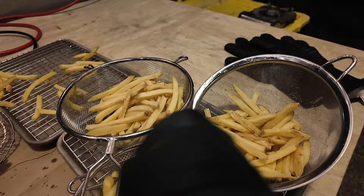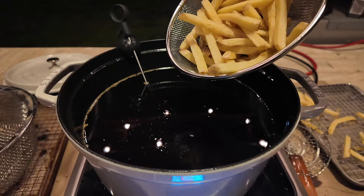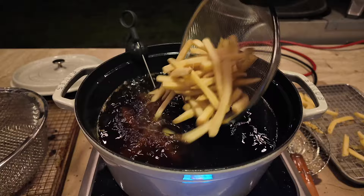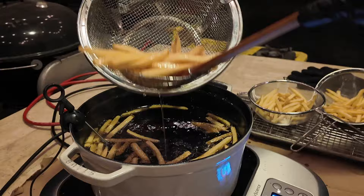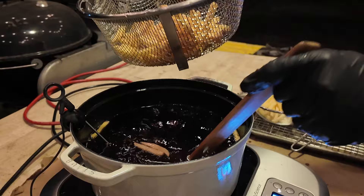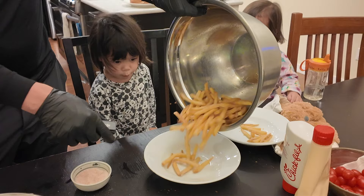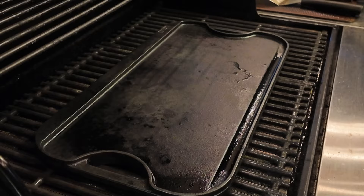Before I start cooking the burgers, I'm going to get one thing of french fries going for the girls. Oil is at 350 degrees — it's set a little bit higher because it's so cold out here. The key to french fries is really hot oil and don't overfill the pot. A lot of people want to cook too many french fries all at once — you don't want to do that. Let's cook up a little bit of these.